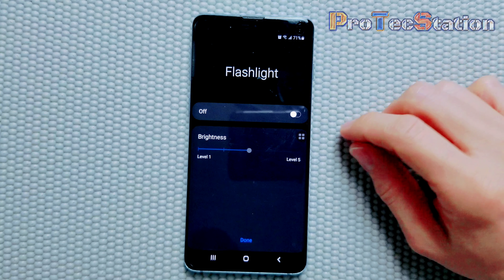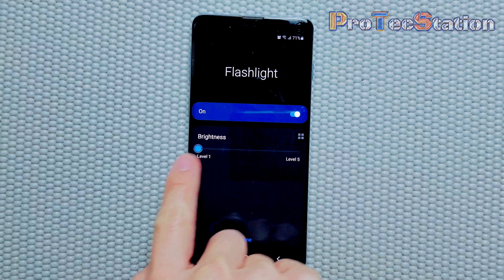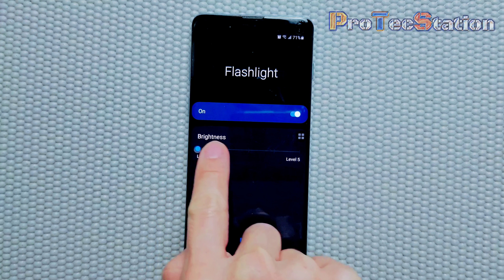In order to adjust the brightness, all you have to do is turn on the flashlight and it will let you enable the brightness level. As you can see, it goes from level one all the way to level five — level one, two, three, four, and five. It says if you turn on level four and above, it will show a note.